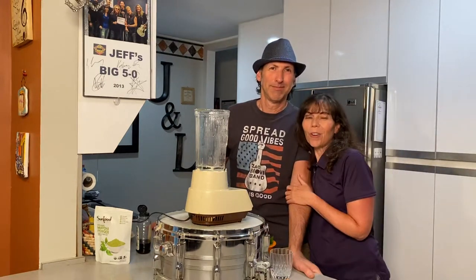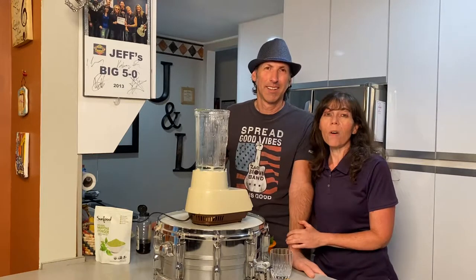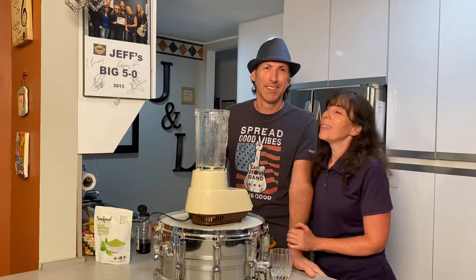Hey everyone, it's Liz from For Good Health Coaching. This is my rock star hubby, Chef Jeff, who's going to show you a recipe called the Great Green Smoothie. Take it away.